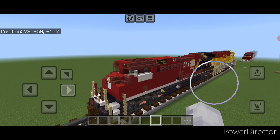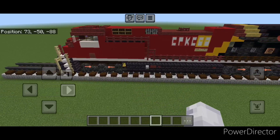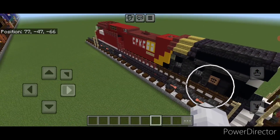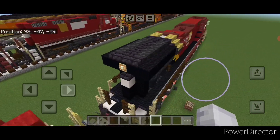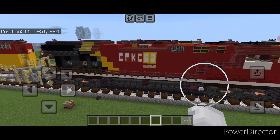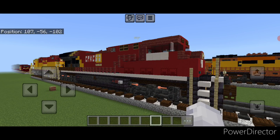Hello Railfans and welcome to French Fry Trains. Today we're going to be building the CPKC ES44AC in their new paint scheme. I did already do a locomotive in this paint scheme last year when they had the vote to pick what their locomotives would look like. But when I built it I put it on an SD70ACE, so here we are to put it on this ES44AC in Minecraft.